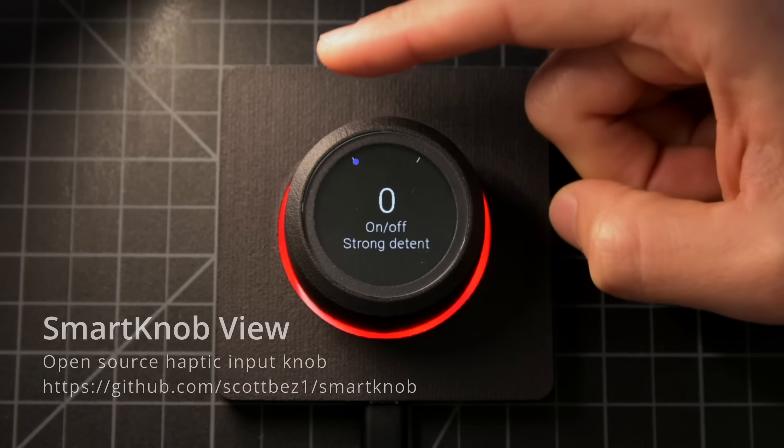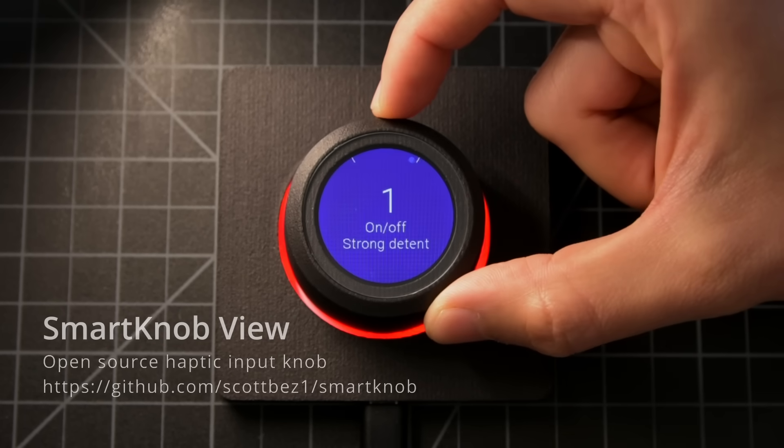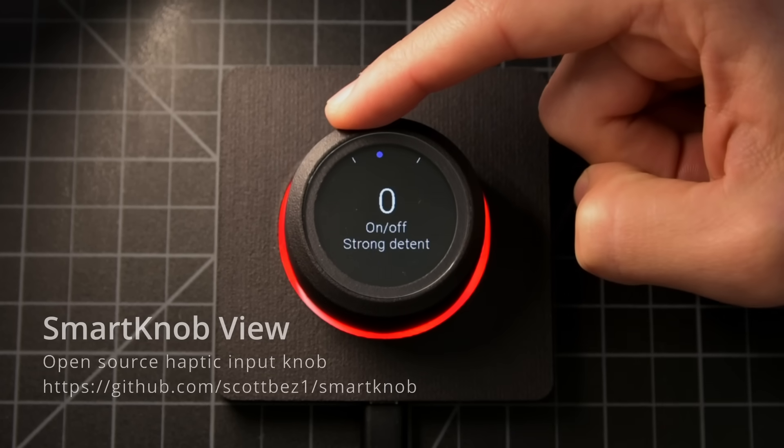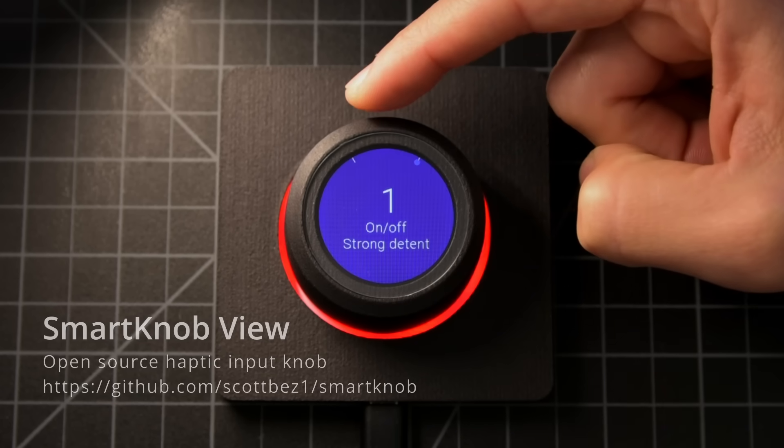We can also implement virtual snap points using the motor, like this simple on-off switch. The motor provides resistance until you pass the center point, creating a satisfying snap when you cross it.